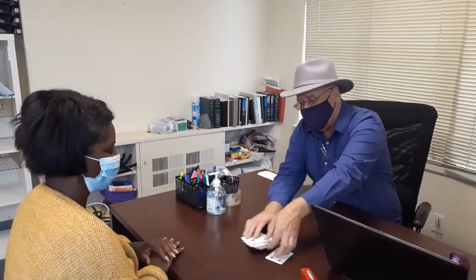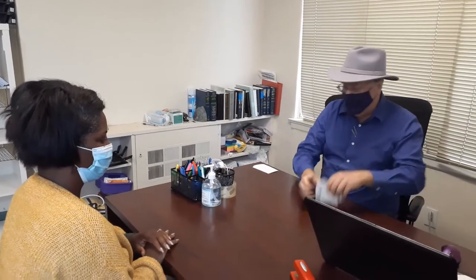Hi, this is Victor. Today we are at Bakerfield Paralegal. I'm here with Kelly and I'm going to give her some cards — please mix those up.